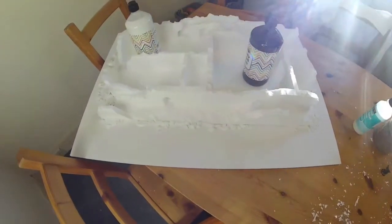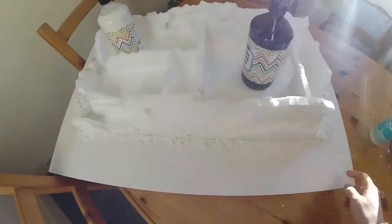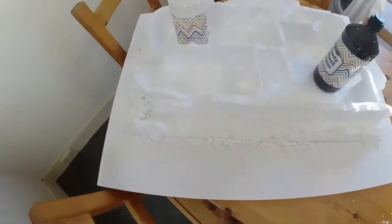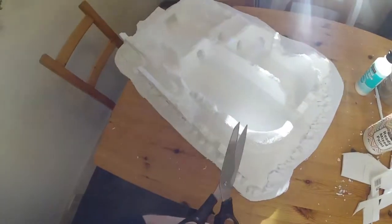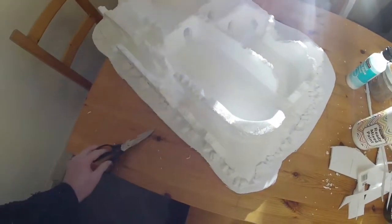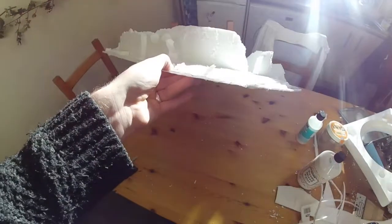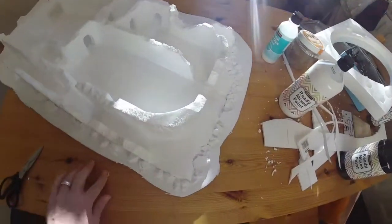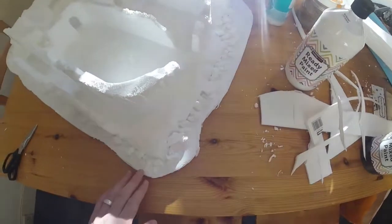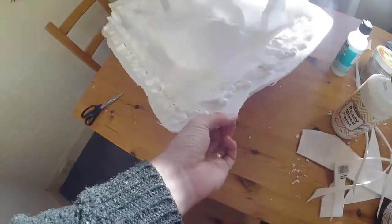Hey guys, welcome back — it's now the next day. Things are stuck down pretty well. The next stage is to cut out the base. I just use some everyday kitchen scissors to cut through this foam board. It was actually a bit harder than cutting normal cardboard. It is nice and flat, which is a definite advantage — cardboard kind of folds — but I'm not sure if this is the perfect material to use.